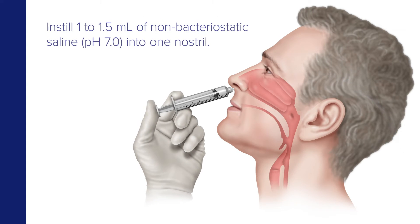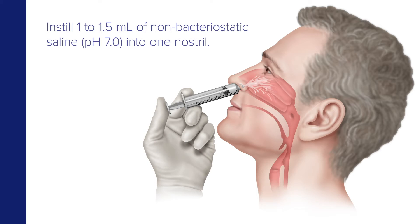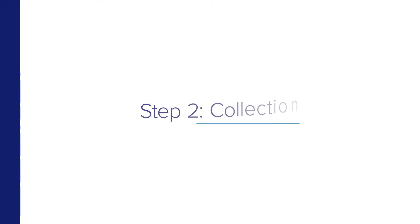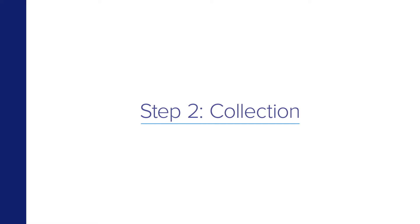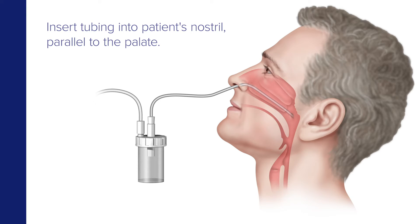Instill 1 to 1.5 milliliters of non-bacteriostatic saline pH 7.0 into one nostril. Now insert the tubing into the patient's nostril parallel to the palate. Make sure it isn't inserted upwards. The catheter should reach a depth equal to the distance from the nostrils to the outer opening of the ear.